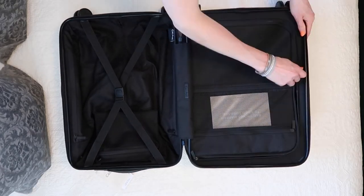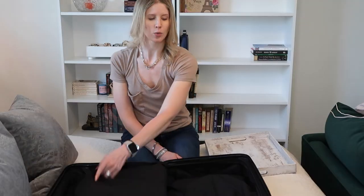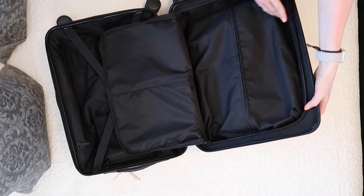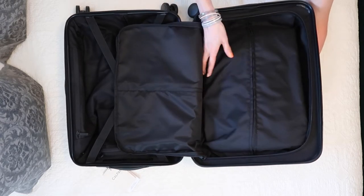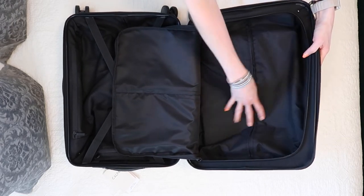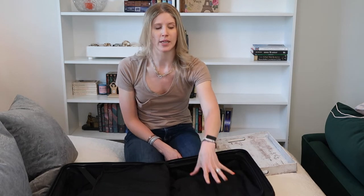Here again you have dual zippers. If you push the exterior pocket in, you can see what I was talking about — how you could potentially be losing that space. But if you pop it down, you get all of that space back. So you really aren't losing any interior space by utilizing that external laptop pocket, which is great.